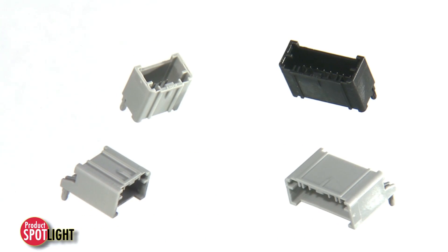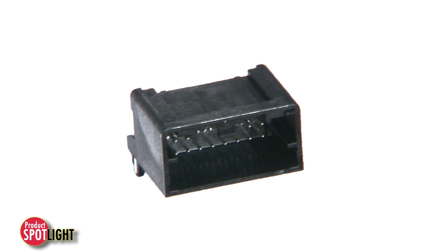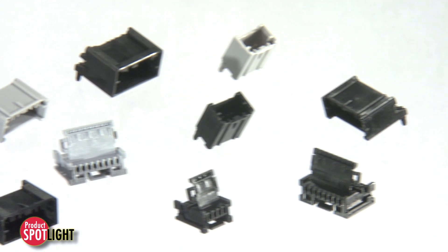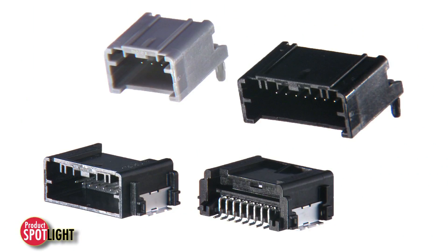Current configurations are available in single row 4 and 8 circuit versions and a dual row 12 circuit version. The MINI50 4, 8, and 12 circuit connectors are available in through-hole and SMT versions and meet U.S. CAR standards.